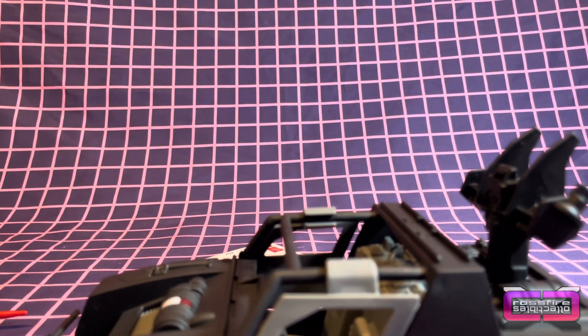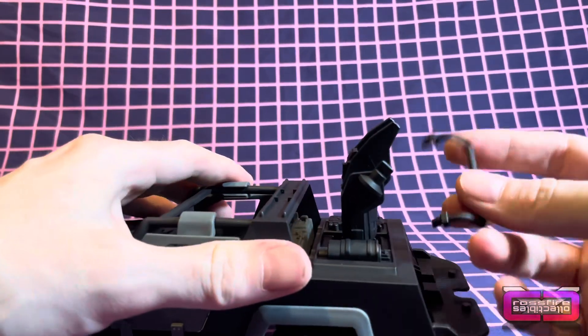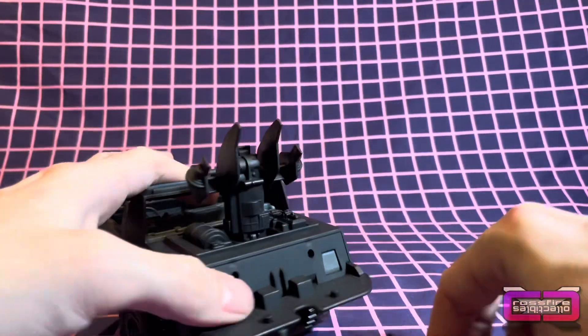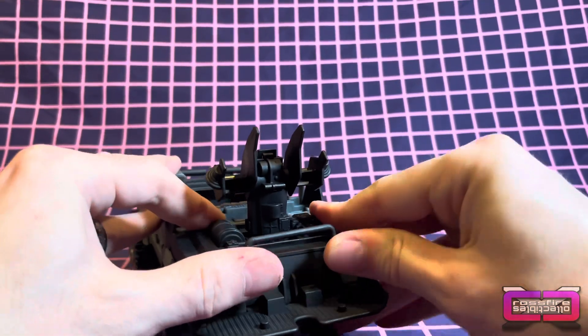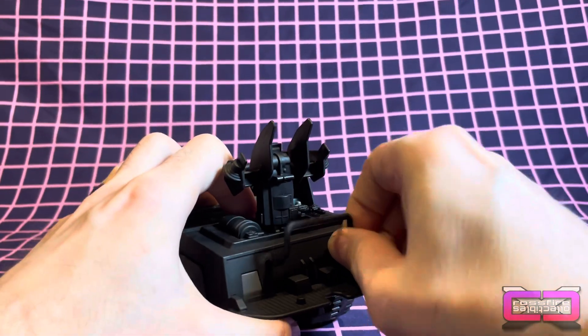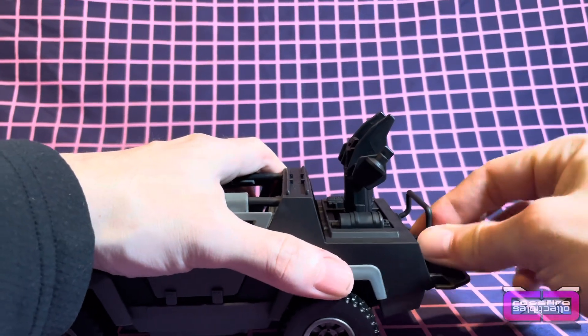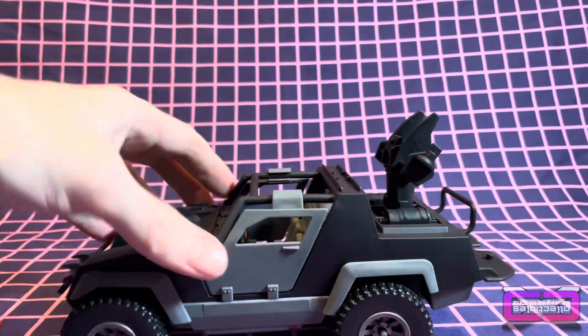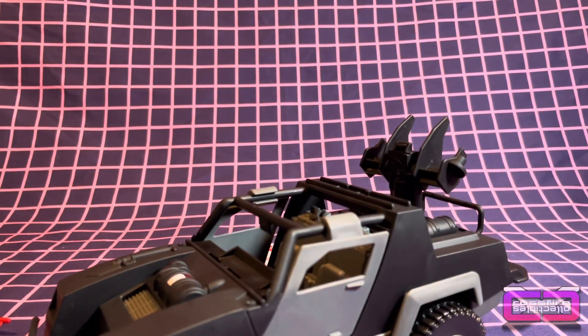And we got this back piece right here. Spinning around to the back, we got these two holes. Take that, plug it in, one and done. We're going to get the driver put in.